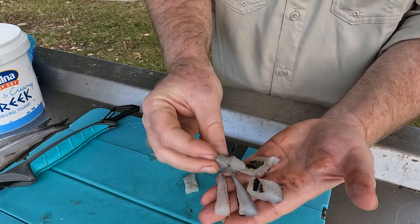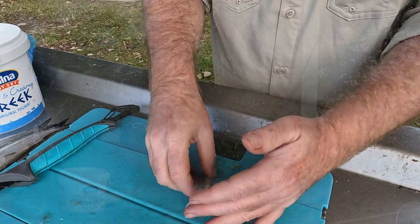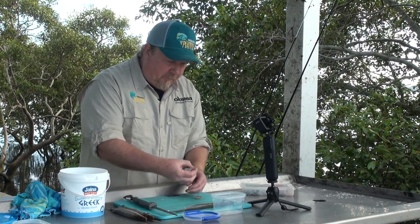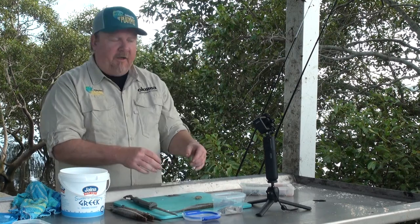You can see that's beautiful white meat on that gar. I can then take my gar pieces and drop them into the dish ready to go. So I'm all set to go catch a bream tomorrow.